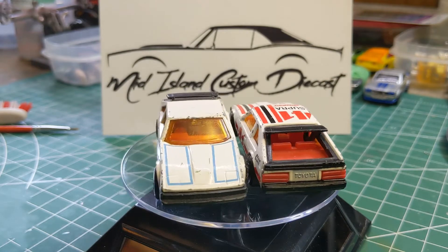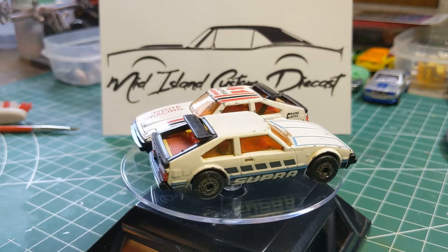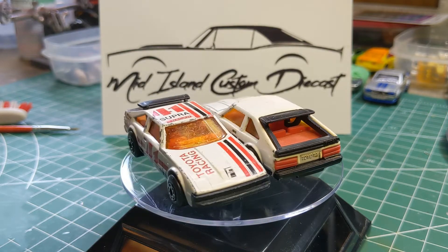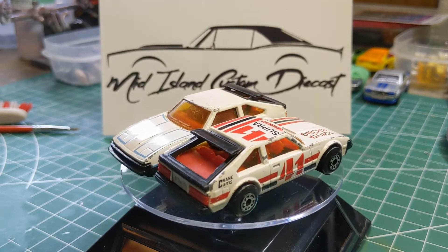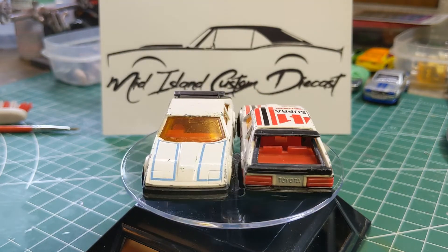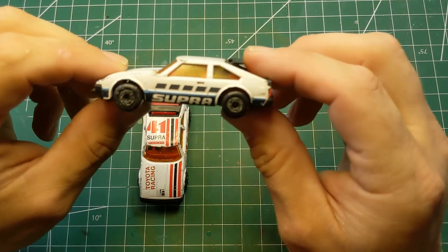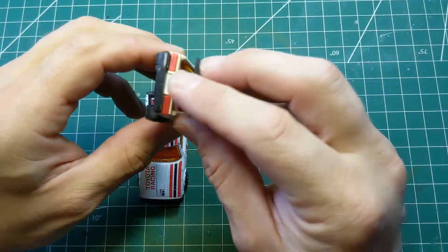The other one has blue stripes on the hood with Supra on the side. We will take bits and pieces from each of these and combine them into one acceptable car. Now we've got them off the turntable and we'll take a good look at the white Supra with the blue and black decals.